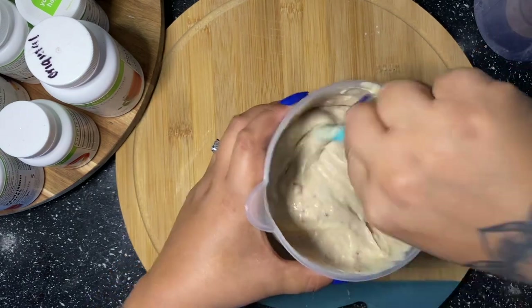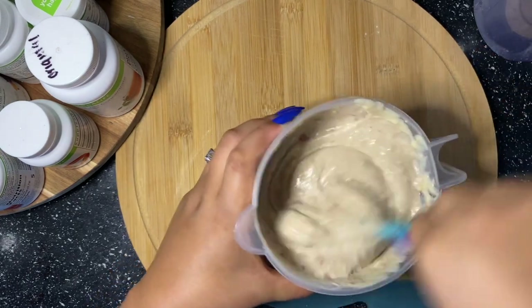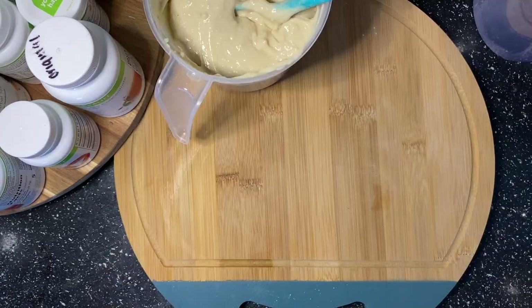I'm just going to mix the raspberry preserves in until you can't even see that it's swirled in — it's just going to be fully mixed in like that. Now that I have everything mixed together, we're ready for the crust.